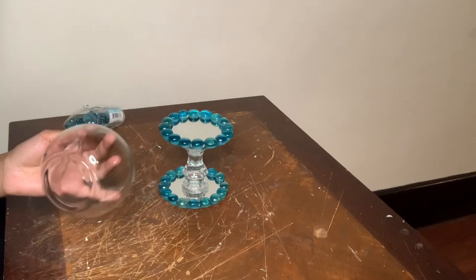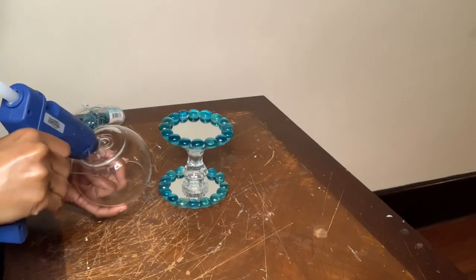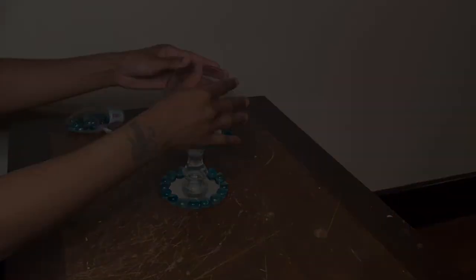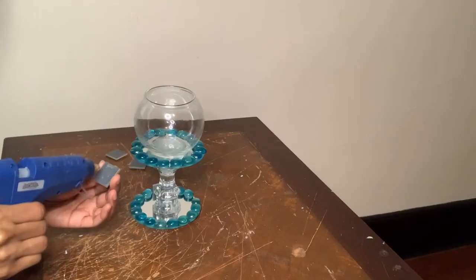Now I'm going to take this vase and glue it to the center of my top mirror. I'm also gluing these mirror tiles down to give my vase a unique look.